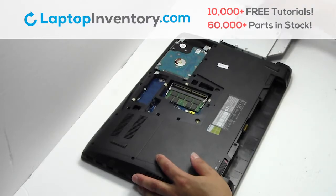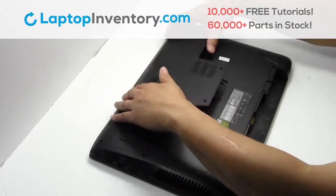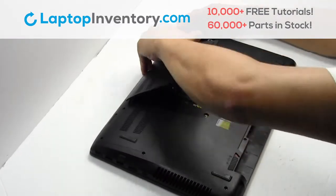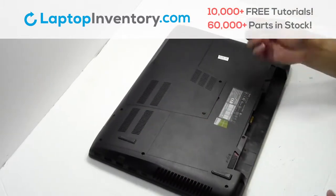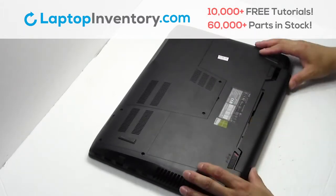We will now install your new optical drive. Snap the plastic cover back in place. Put it back in place.